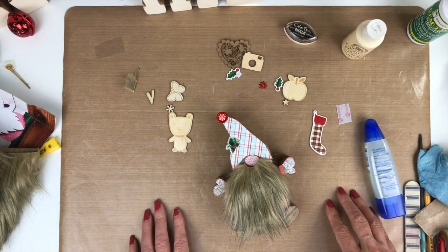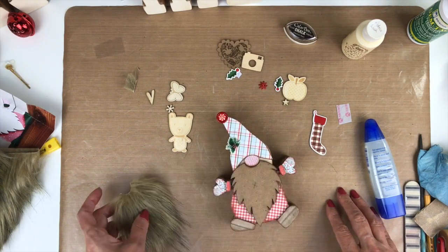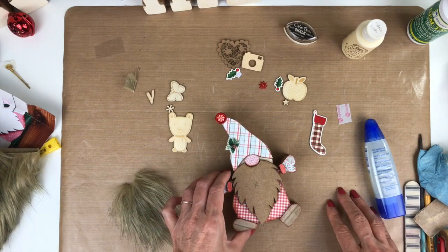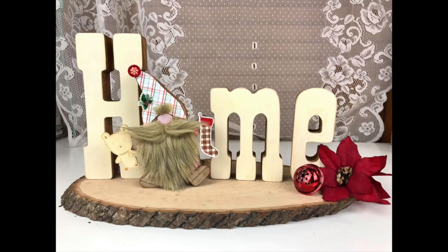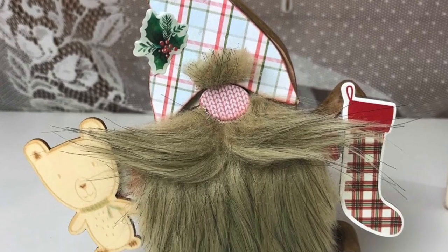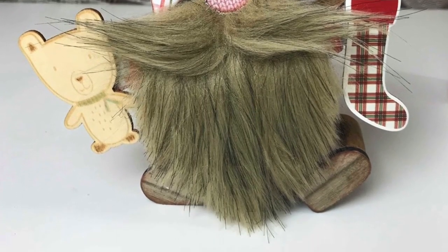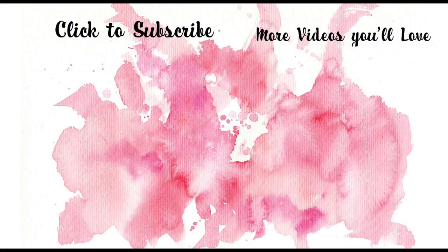I hope you enjoyed a look at creating this gnome with me. Be sure to let Rochelle know if you love this project, and if you want to see more of these different icons that can go with the word home. I'm going to show you some shots of my finished project — I think he just turned out adorable. Thanks so much for following along with me. Have fun creating for your home and the holidays.